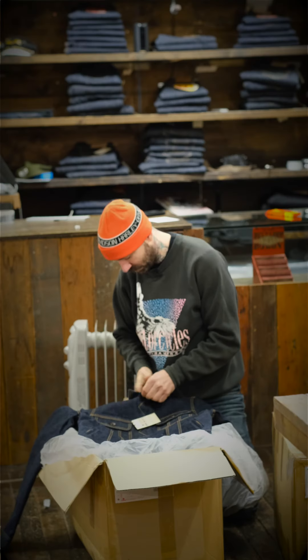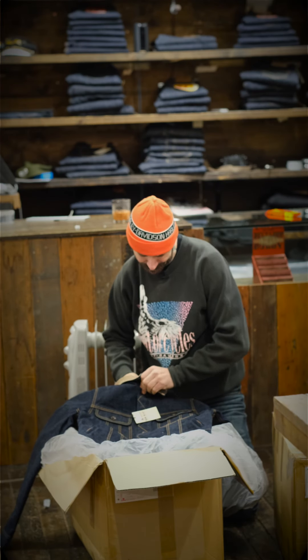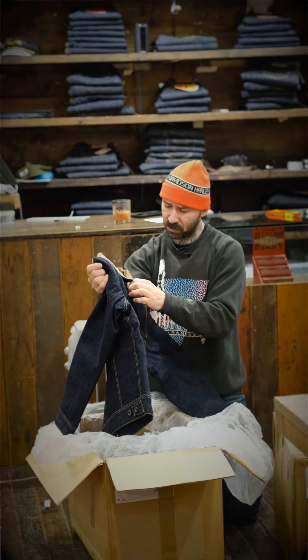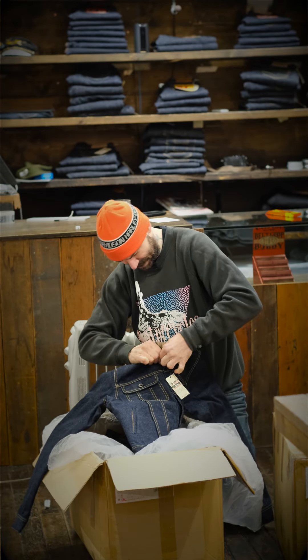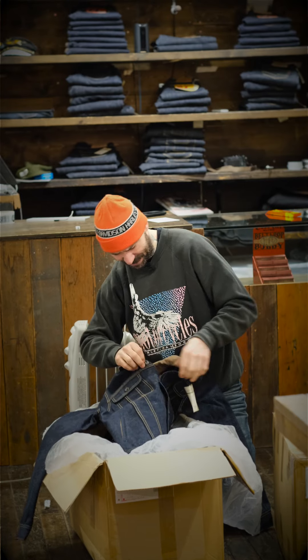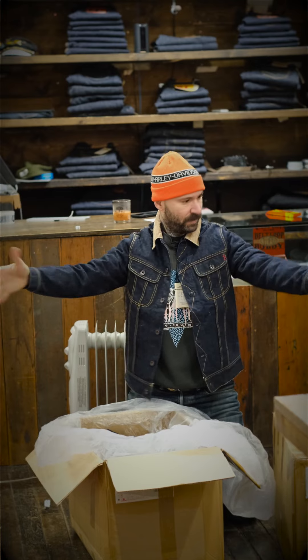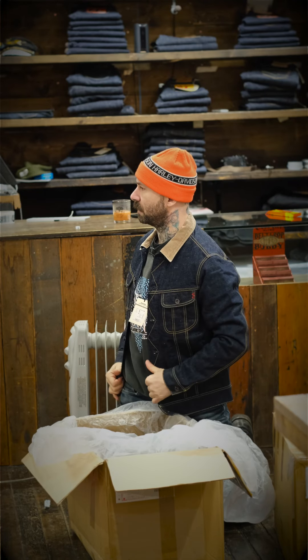Ironheart 101J, wool blanket lined rider jacket. What size is that one? 38. Usually I'm a 38 in Ironheart jackets. Try it. Yep, I'm into it.